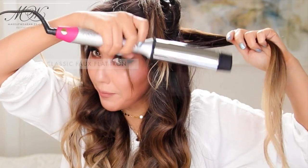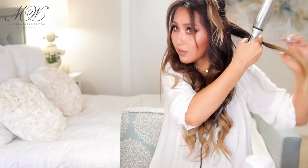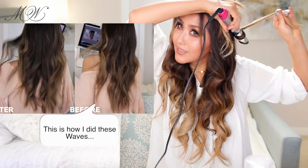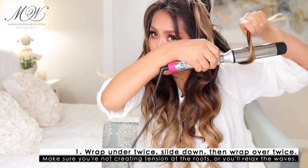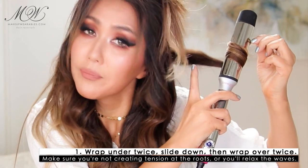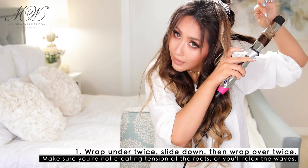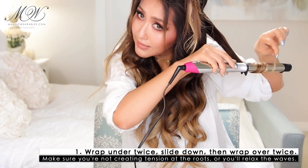We're going to wrap it cleanly around the barrel twice and hold this for 10 seconds. Then release it, and we're going to curl it upwards for 10 seconds. Notice, you're not going to create tension at the top because if you pull on it, you're going to straighten out the waves. Then slowly slide it down so you can heat up the ends as well.